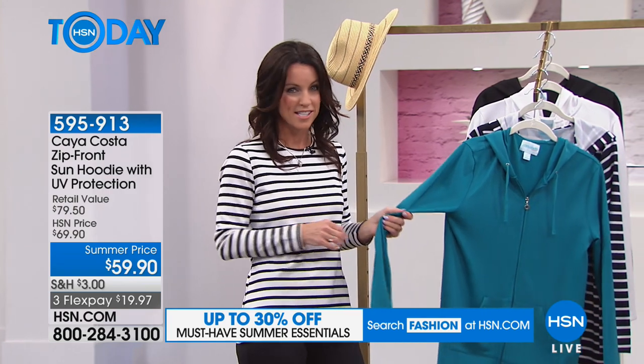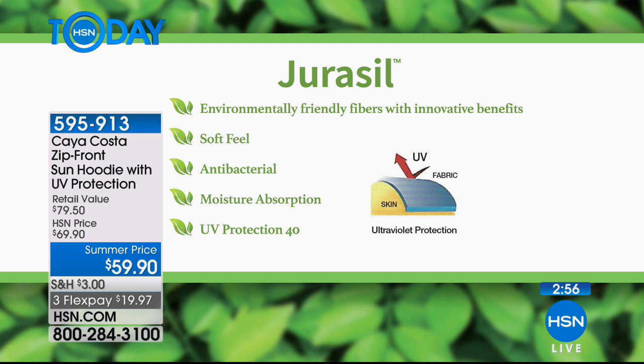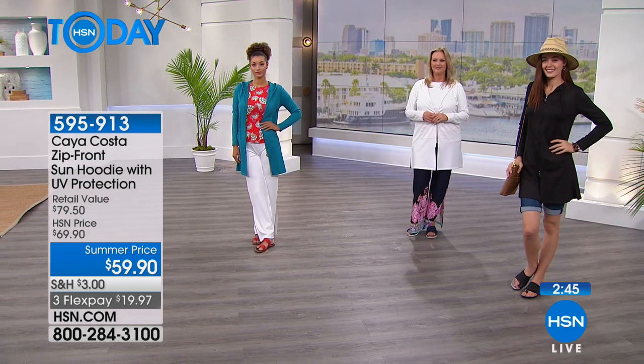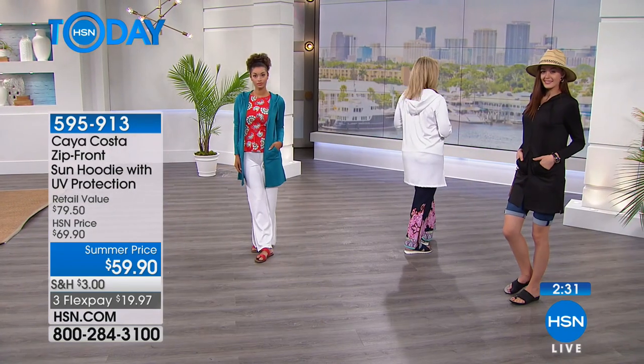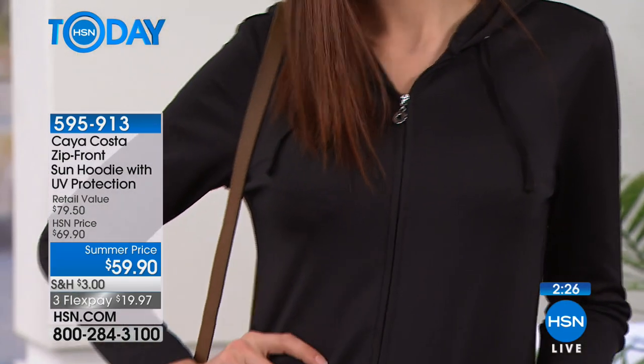Remember, this is exclusive to HSN, so you can't find it anywhere else. It has that Jurisil fabric — that's where the UV protection comes in. This innovative fabric is so soft to the touch. It has a moisture-wicking feel, so if you're at the beach or sweating, you'll still feel dry and comfortable. It's environmentally friendly — not a chemical sprayed on the fabric. That UV protection is going to stay in the fabric, so it washes well too.